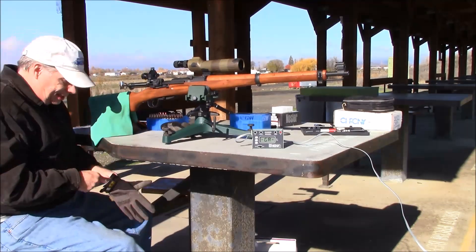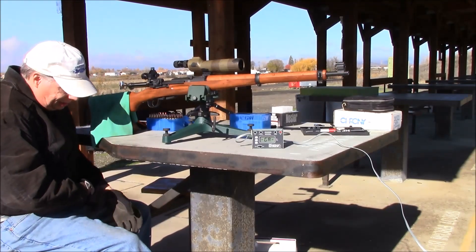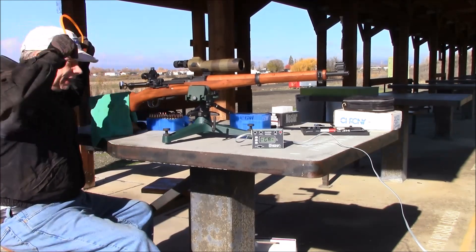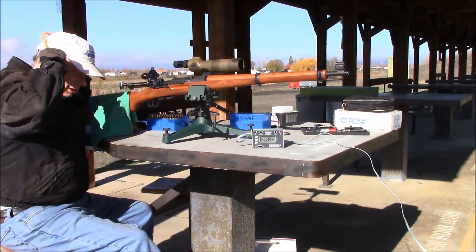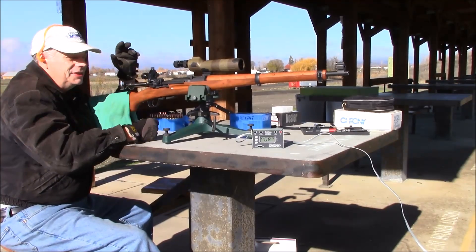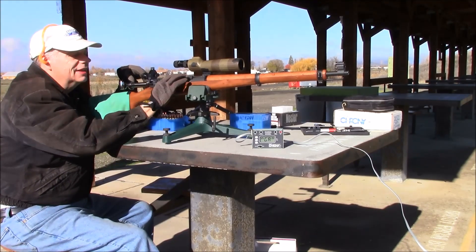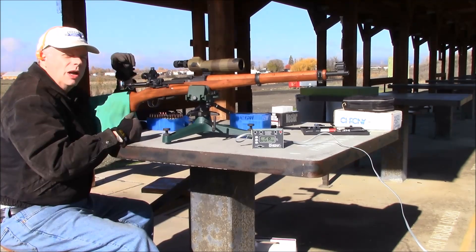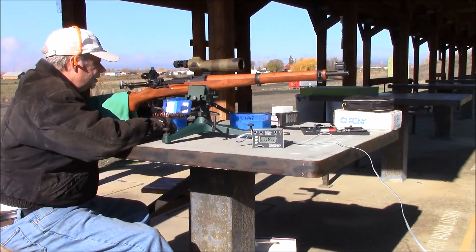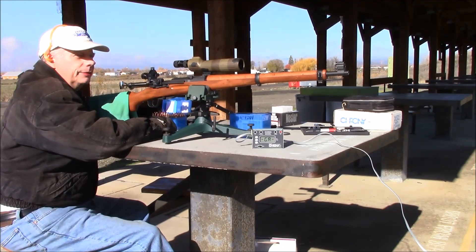Okay guys, so far so good. The last set of shots I fired were on the bull. Aren't K31s just freaking magical? They just are. You know, few things in this world work as advertised — this is one of them. Alright, let's try the same load, just a different bullet. This is 46 grains of IMR 4320 underneath 178 grain Hornady ELD-X. They're supposed to have a little bit higher ballistic coefficient.